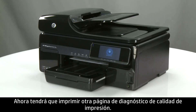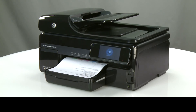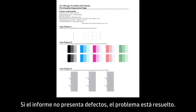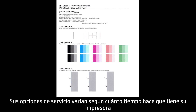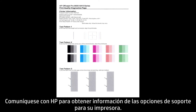Now you will need to print another Print Quality Diagnostic page. If there are no defects on the report, the problem is resolved. If there are still dark lines or white gaps in Test Pattern 3, your printer likely needs some type of service. Your options for service vary depending on how long you've owned your printer and what country you live in. Contact HP to find out the support options for your printer.